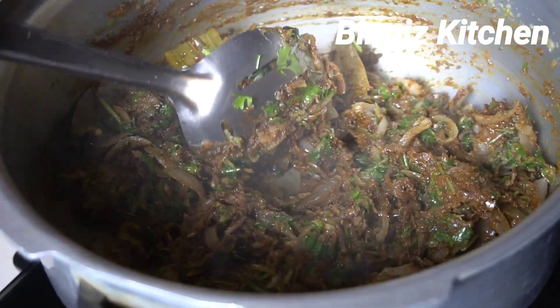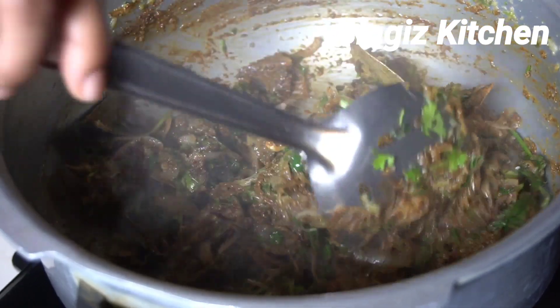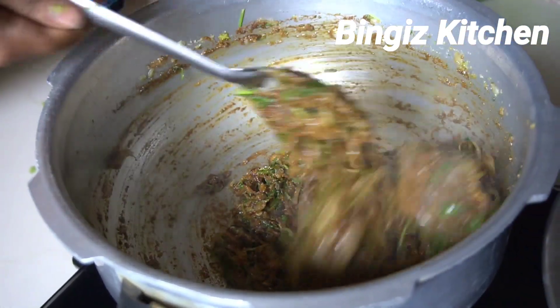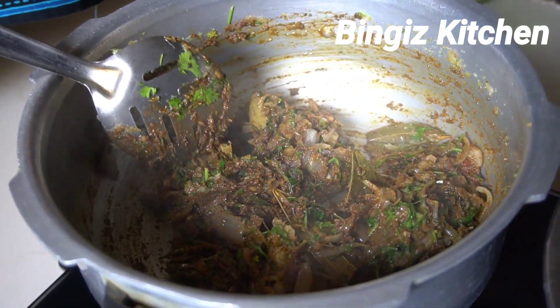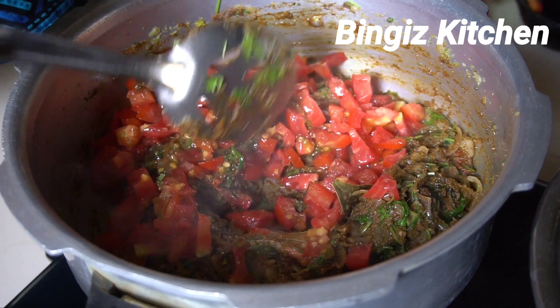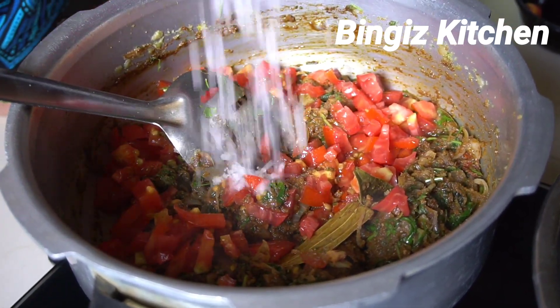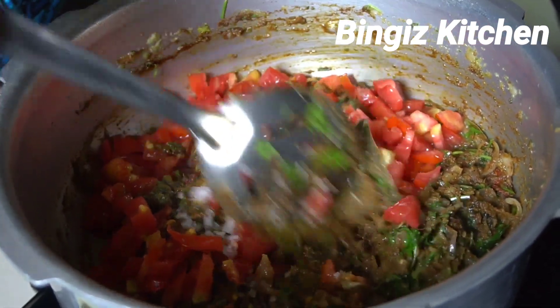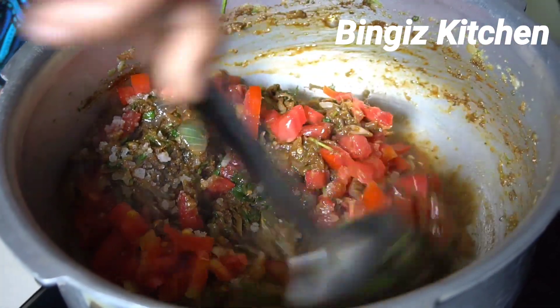We pour and take the milk together. Put the milk together.